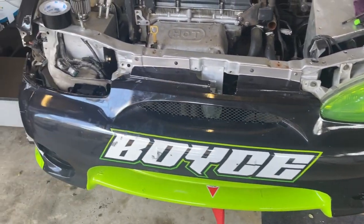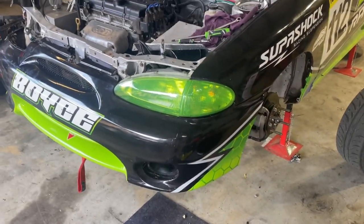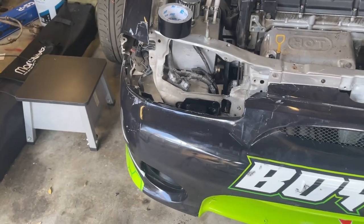Starting to look more like a car again. We've got this side back together looking absolutely awesome. Now we just have to put the new headlight and indicator in - luckily I have one over in my workroom, so we'll go have a look at that now.